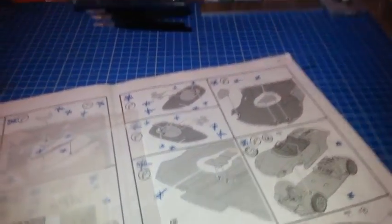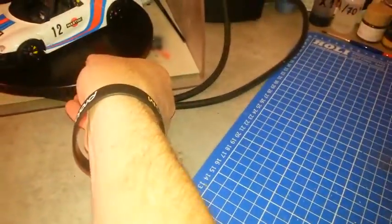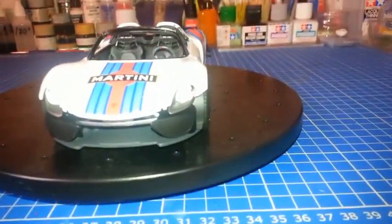Le montage de la carrosserie sur le châssis a occasionné pour moi un petit souci — j'ai abîmé le décalcomanie arrière de la voiture avec les grosses paluches. Il fallait bien que je casse quelque chose. Je vous montrerai ça tout à l'heure. Si quelqu'un a une astuce pour réparer, n'hésitez pas.